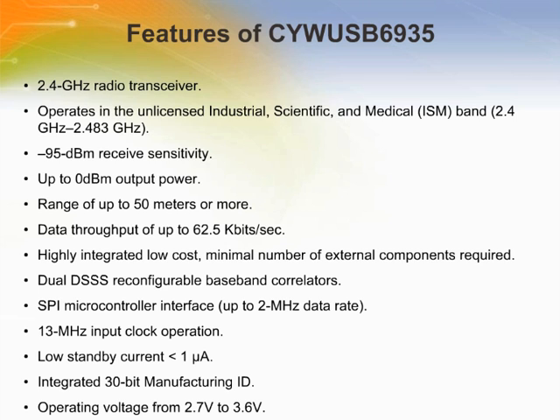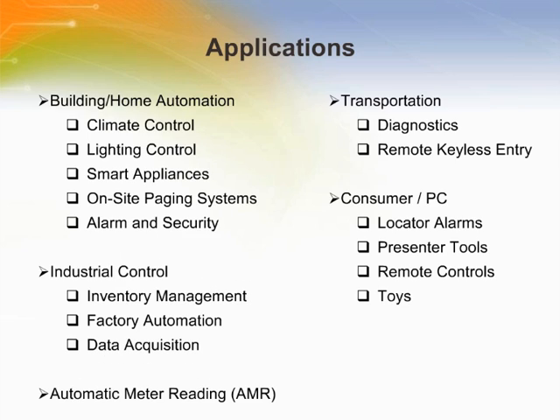The radio and baseband are both code and frequency agile. 49 spreading codes are selected for optimum performance — those are gold codes — and are supported across 78 1-MHz channels, yielding a theoretical spectrum capacity of 3,822 channels. The CYWUSB6935 supports a range of up to 50 meters or more. This device will fit into more or less every area where wireless connectivity with suitable data rates is required.